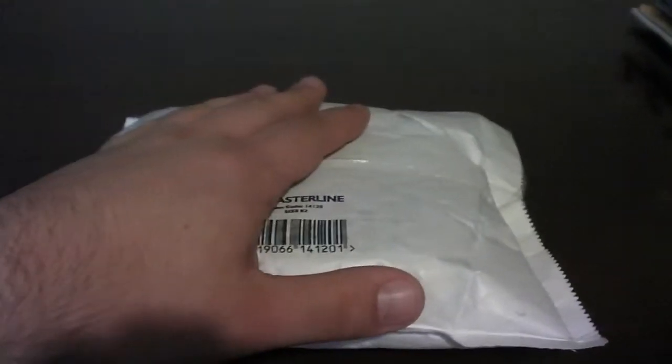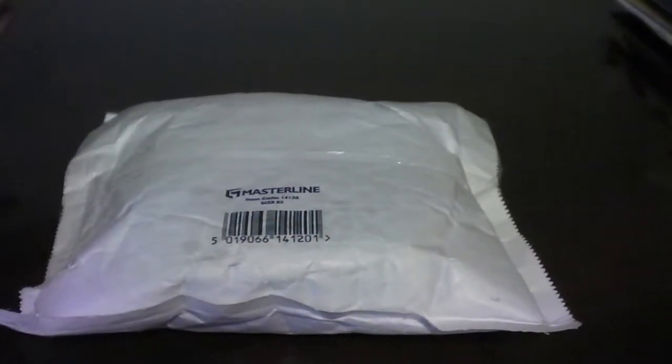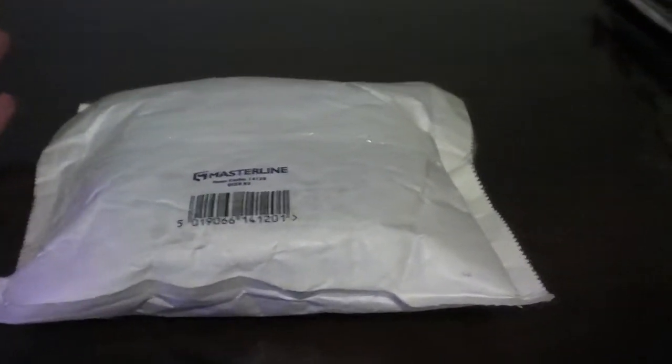So I got this. I saw it on eBay and I was like, hey, let me buy it. It was like $28 — $34, I don't remember — but I thought it was worth it. It looked pretty cool. So let's open this bad boy.